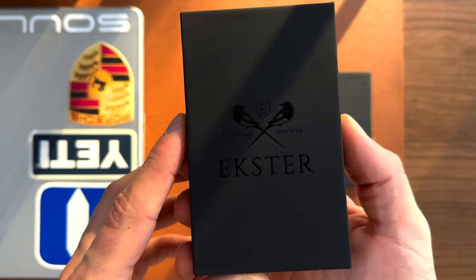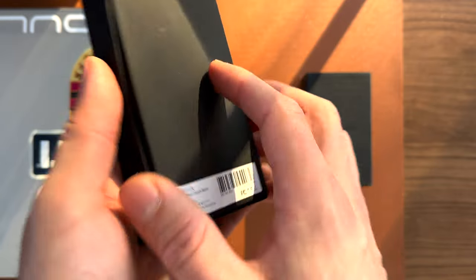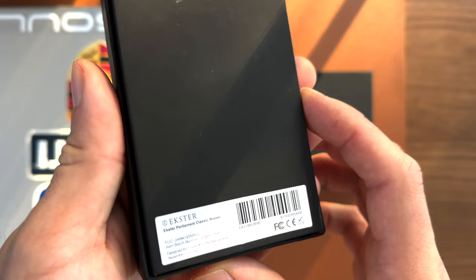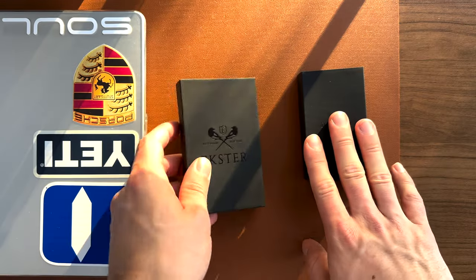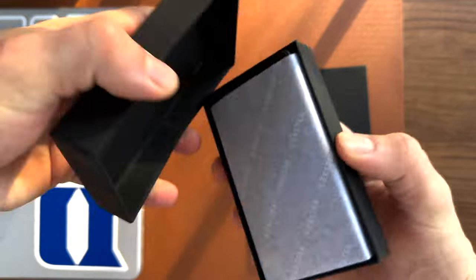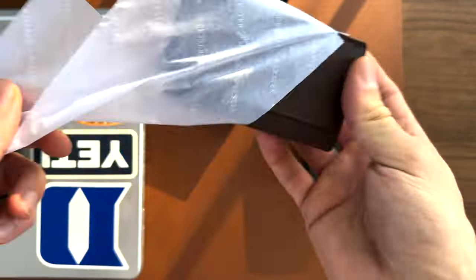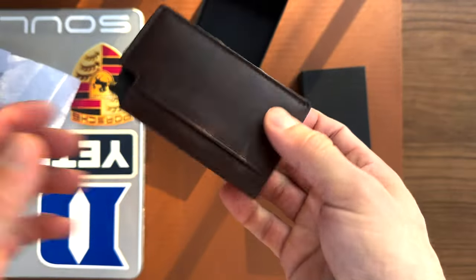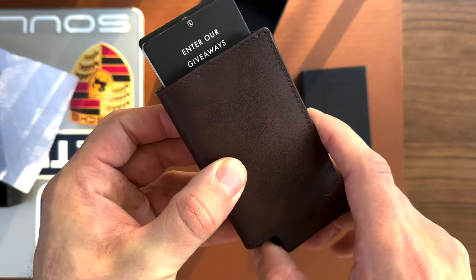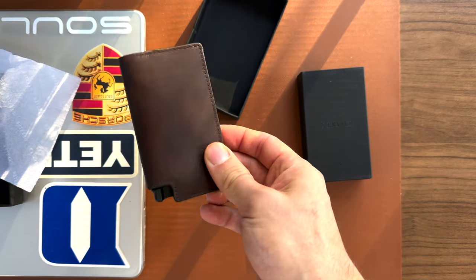If we trim one feature — the AirTag holder — we arrive at the staple of Exter's lineup, the Parliament Brown Leather Wallet. All of Exter's lineup items are similarly packaged: a minimalistic, pleasant design on a simple black cardboard box. Inside, the fancy packaging reveals the wallet with its beautiful leather, and this is the wallet I've been using. If you've never used an Exter wallet, it is super simple to figure out.